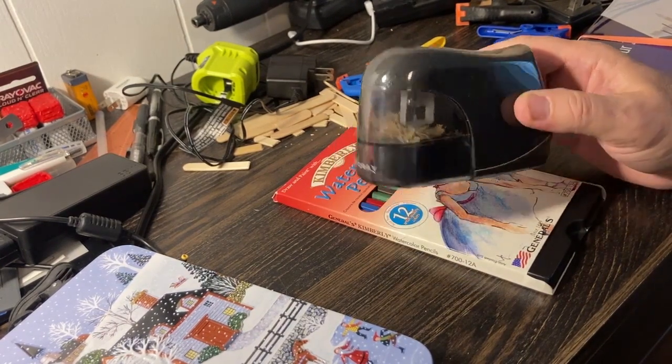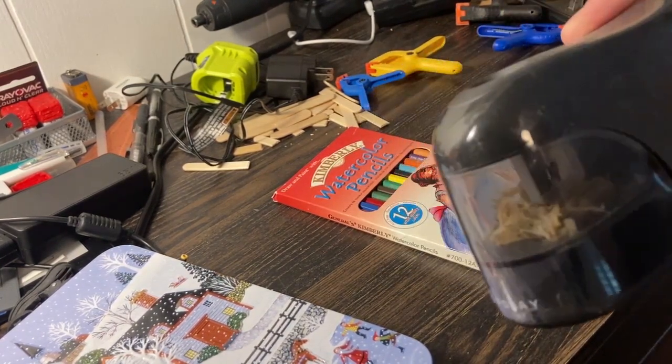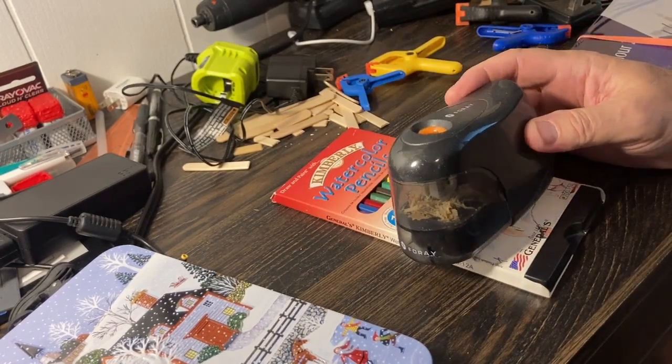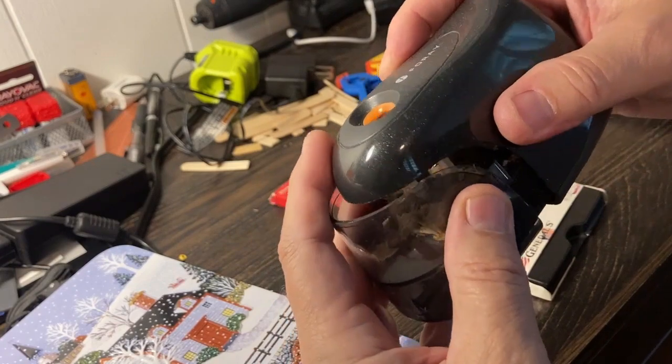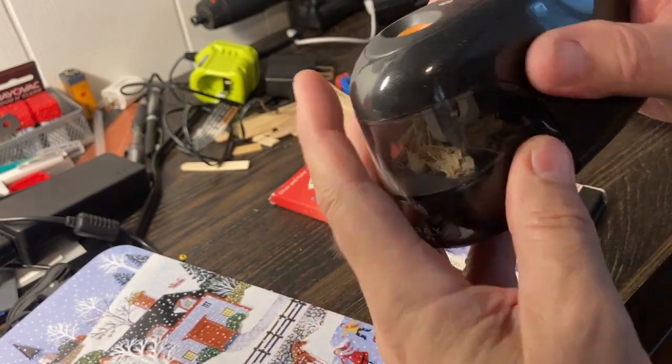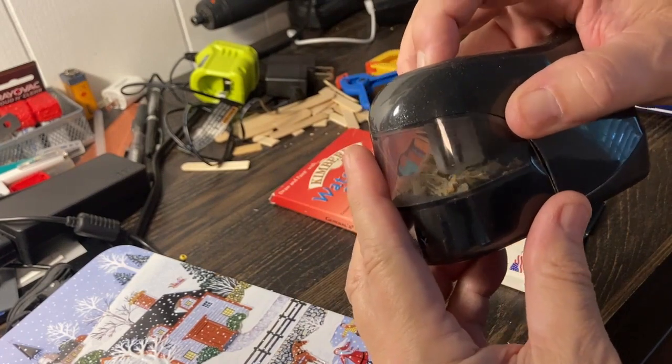What I currently have breaks the pencil lead all the time, so frequently that it's getting too expensive to run this little thing. It's just the one that has a single blade, a rotating blade, like the kind you would use in a regular pencil hand-held sharpener.